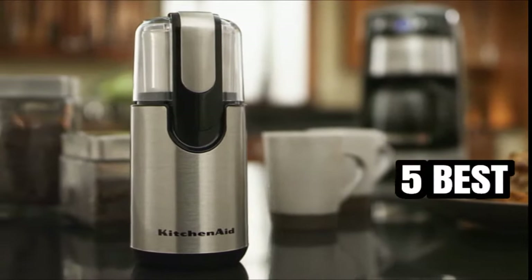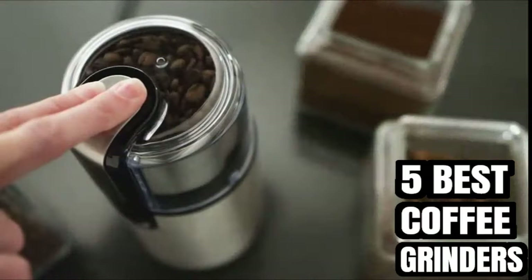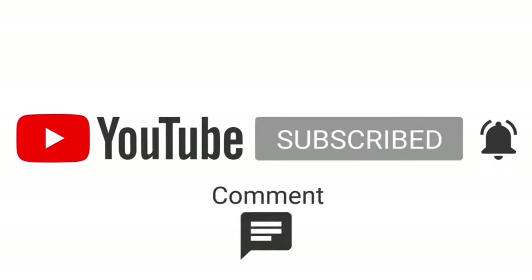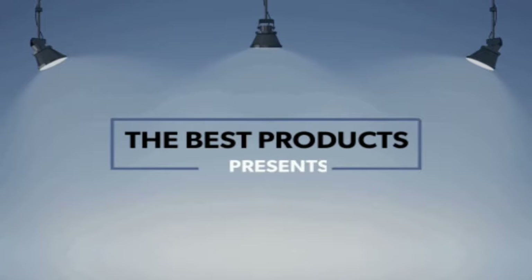In this video, we listed the 5 best coffee grinders. For the price and the other details, links are available in the description. The Best Products Presents.